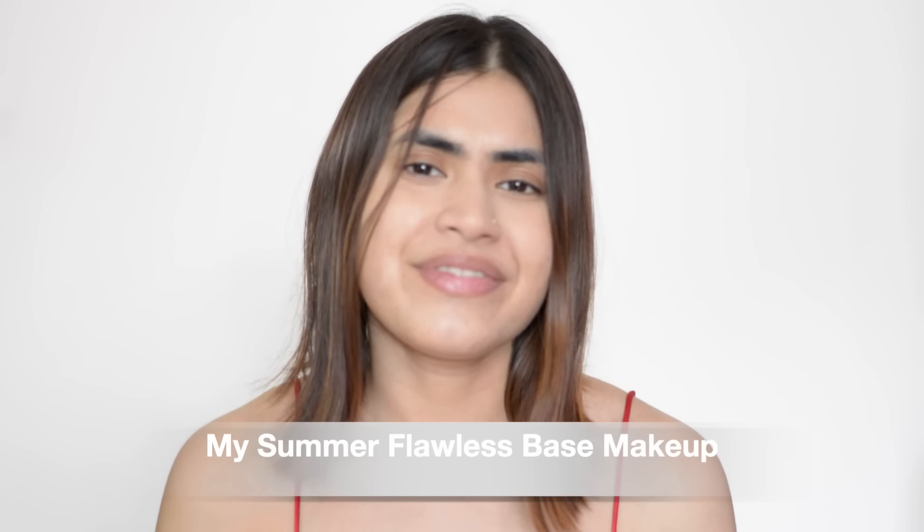But what if I tell you that I have finally aced my base for a long lasting, sweat proof, transfer proof makeup — and it's only two products. Just two amazing products from L'Oreal Paris. These two products have helped me ace that perfect summer-ready base which is long lasting.